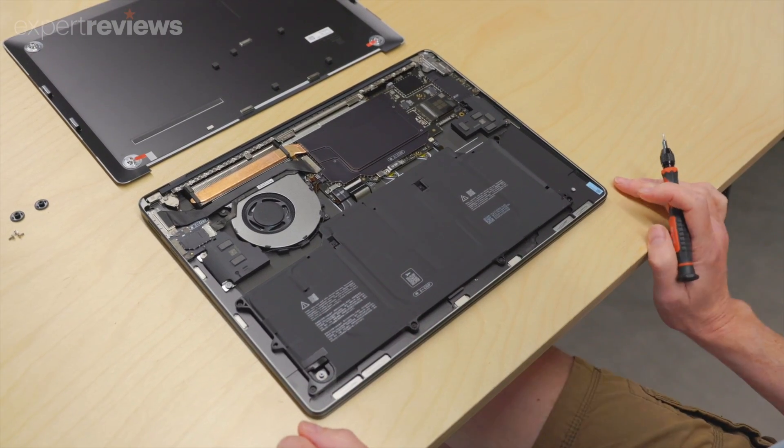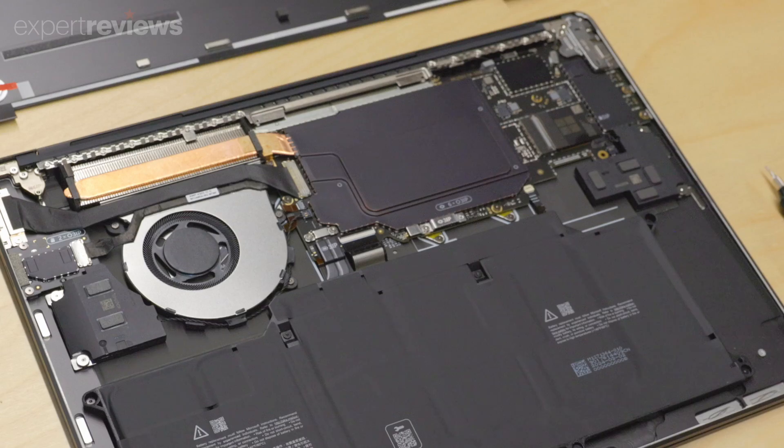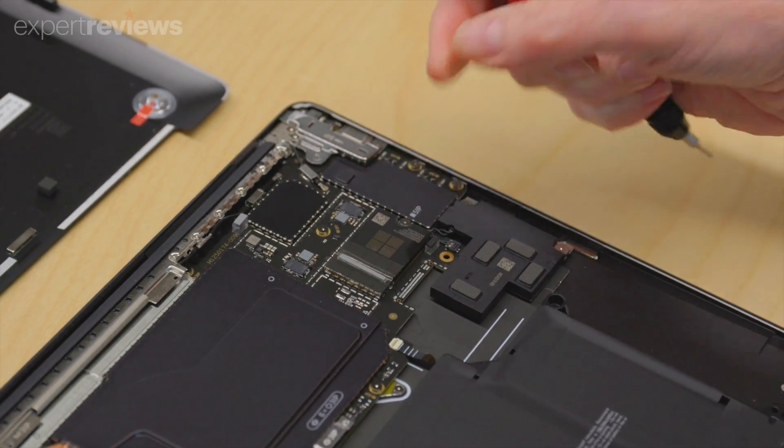Alas, you're fairly limited when it comes to upgrades. You can't add RAM and there's only one M.2 slot, so you'll need to replace the existing 2230 SSD should you want to increase the local storage.